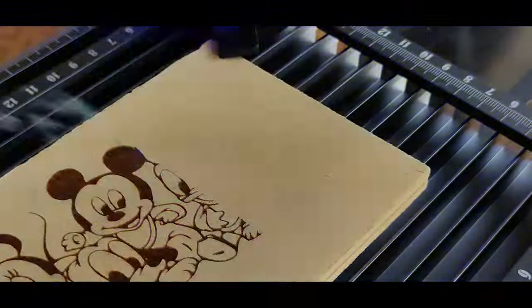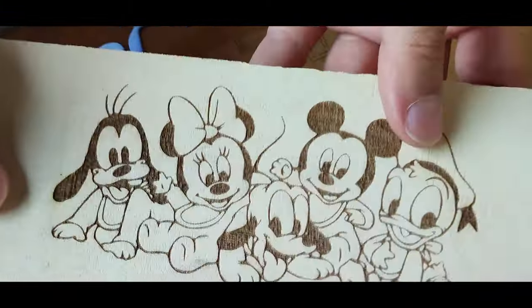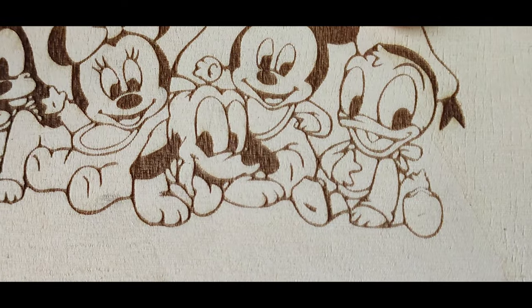Thanks to the slide extension, it is possible to engrave on larger areas up to 30 centimeters wide. The slide extension comes with clamps and rulers that help you hold your work in the right place. The machine is equipped with a 12-watt laser and uses a galvanometer mirror system for laser beam movement, meaning there are no moving parts — for these reasons it can achieve impressive working speeds.